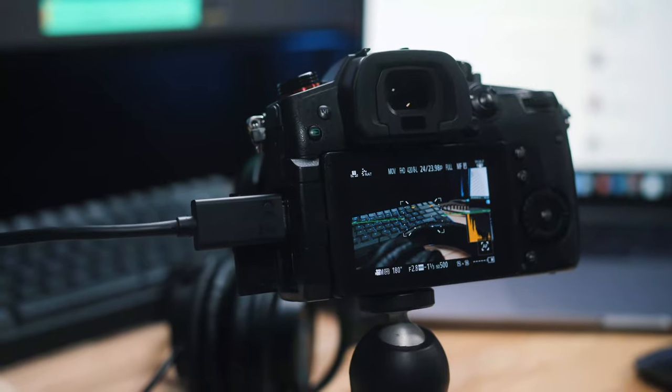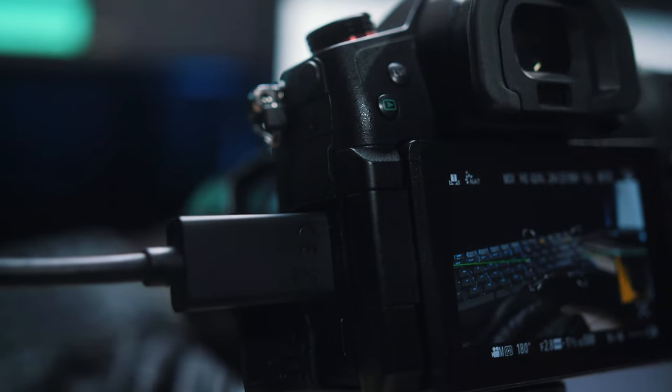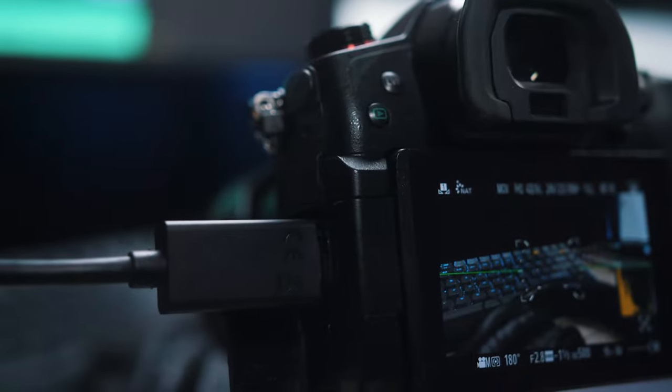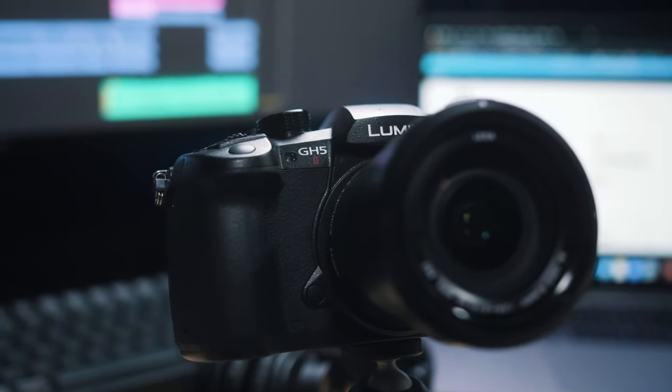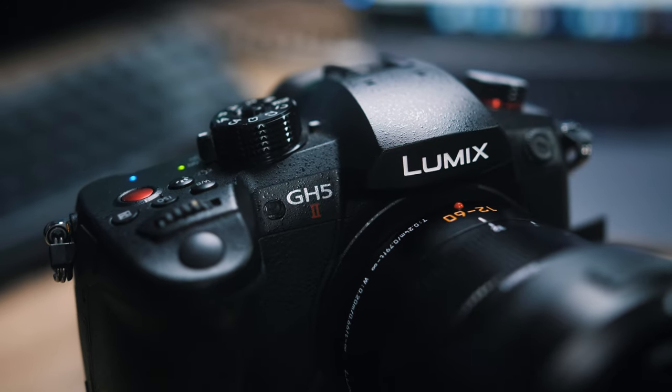One of the big updates with the GH5 Mark II is the live streaming capabilities, which eliminates the need for a video capture card. You can stream over Wi-Fi using the Lumix Sync app, or stream directly to YouTube or Facebook using the camera audio. I think the live streaming capabilities are only going to improve as firmware updates come out.